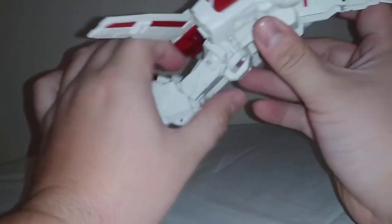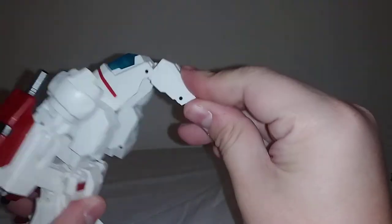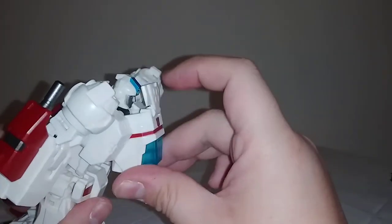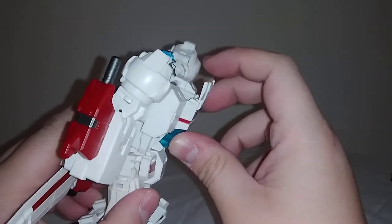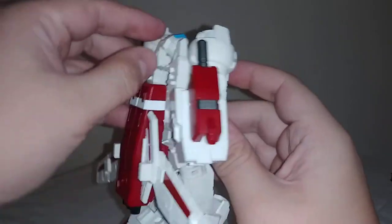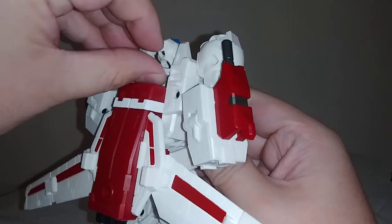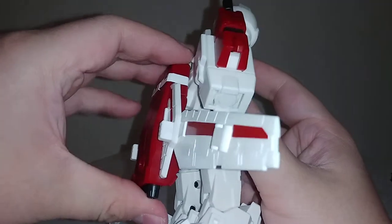From here, take the nose cone. Flip that bit in, flip that bit in, bring it down. Bend the head back a little bit to clear the way, and click it into place. Then take this back piece here and click it into place. Bring the head forward a little bit.